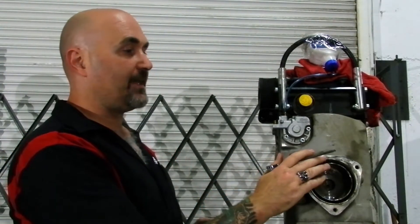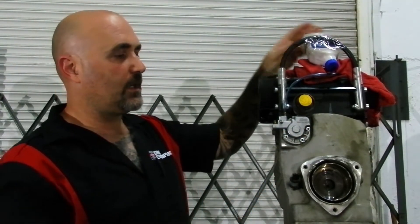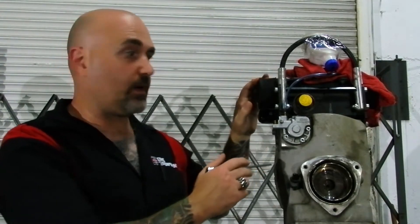The next thing we're going to work on is the oil pump itself. In order to get to the oil pump, we have to remove the engine. Once the engine is removed, we've got access to the oil pump. This is our makeshift oil tank from the machine because we're going to show you how to test the oil pump and show you how to bleed the oil pump.